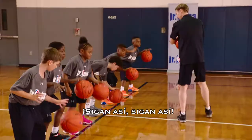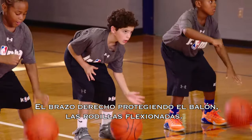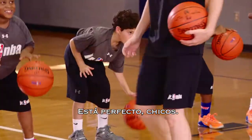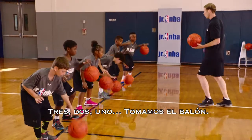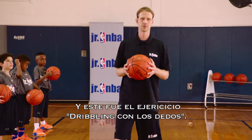Let's keep going. Eyes up again. Make a nice strong fist right there. You're protecting the ball. Knees are bent. That's perfect, guys. Close that hand right there. There you go. Three, two, one. Hold the ball. Great job. And that's the finger dribble drill.